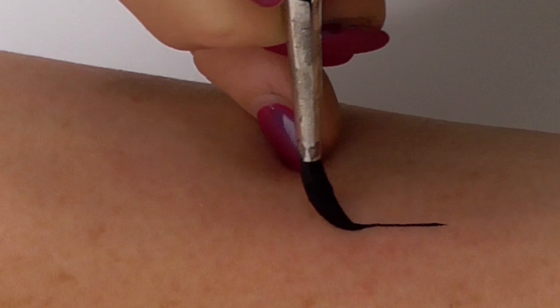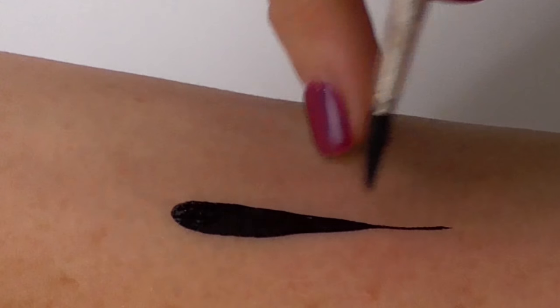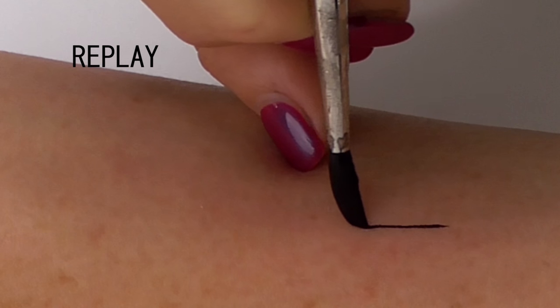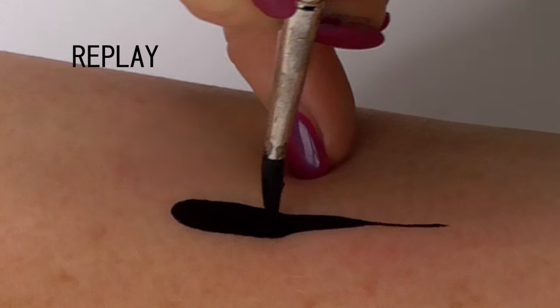The first one we're going to look at is thin to thick. We start the stroke by having almost no pressure on the brush, just skimming the skin. In this replay we brush lightly, add a little more pressure, a little more pressure, the brush always perpendicular to the skin, until we have maximum pressure coming off the way we went down.